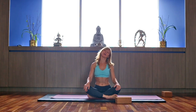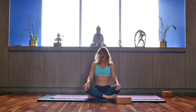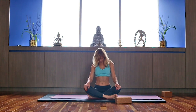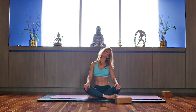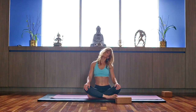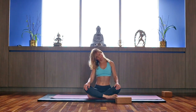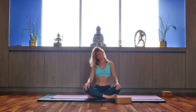Inhale back, exhaling forward. Be very gentle on your neck — keep it long, especially when you bring your head back. Switch direction: exhale forward, inhale back. Don't compress your neck vertebrae. And come back to center.